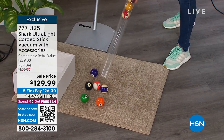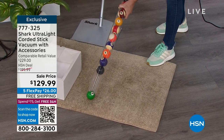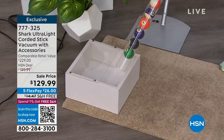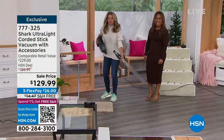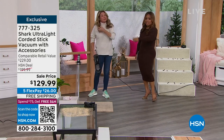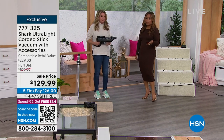I don't want you to hear 'ultra light' or 'only three pounds in handheld mode' and think there's no way it's powerful. Try doing that with your vacuum! If it can pick those up, it can get the dirt, grime, sand, and pet hair off your floors, carpets, tile, and linoleum — which is why we love it.